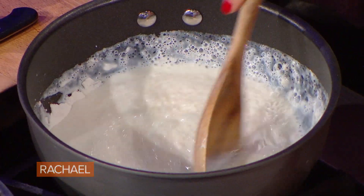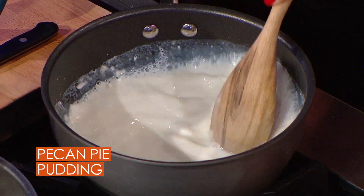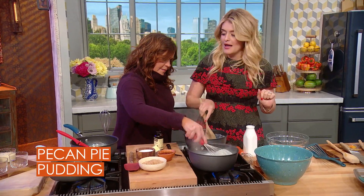So this is, to me, a pecan pie, which happens to be one of my all-time favorites — my husband's too. Nothing wrong with caramel and nuts and a flaky crust. I'm making a pecan pie pudding.